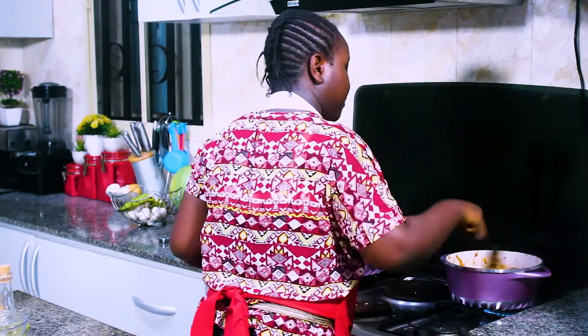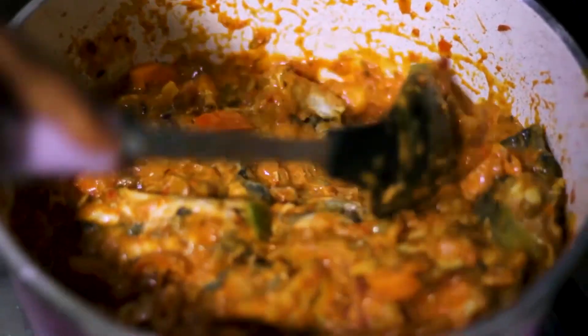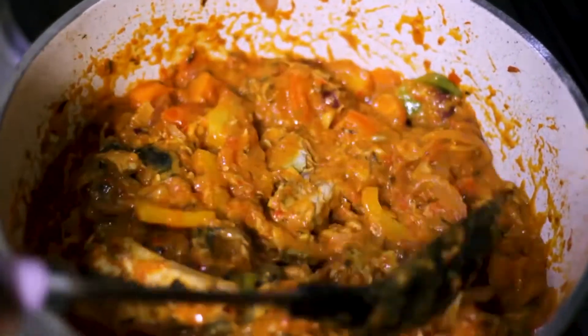So I'm going to leave this to simmer for just a few minutes and then it's almost done.